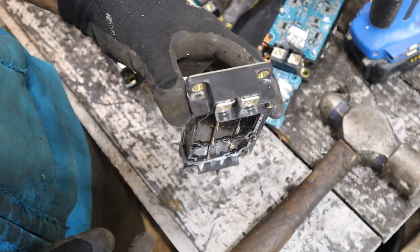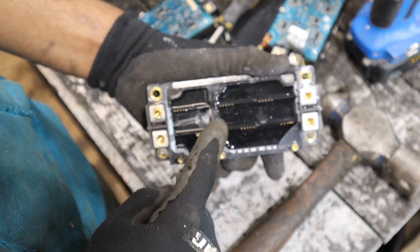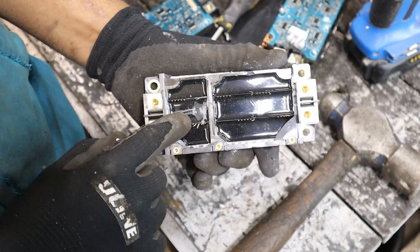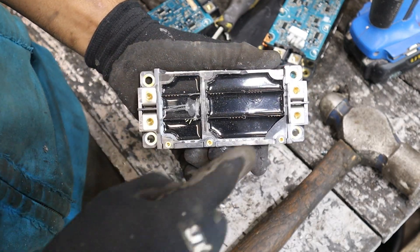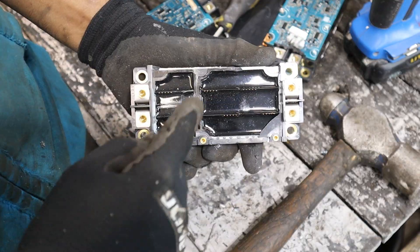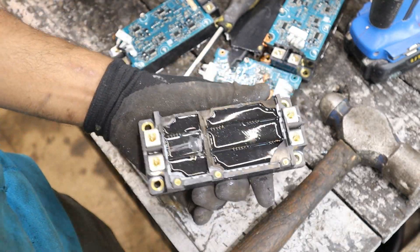Essentially what we have inside of here is a transistor — a digital switch which is going to switch on and off to create that AC waveform. Also inside of here are diodes. What the diodes do is take the alternating current with its positive-negative wave and just create a positive-positive wave, and then the smoothing capacitor takes care of the rest to turn it into DC.